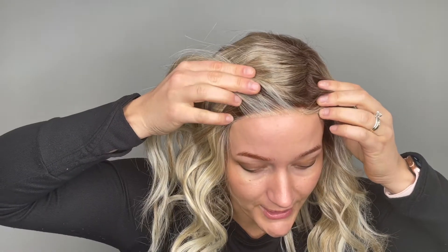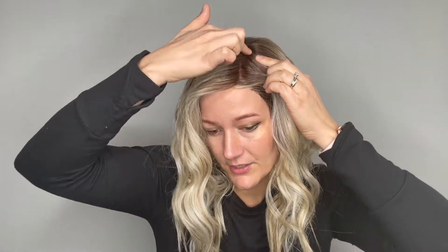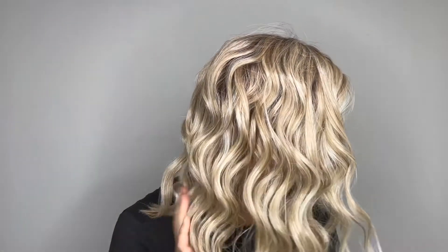She comes with this beautiful lace front section through here, so you get that natural hairline, and then she has a lace left part right here, so you get a natural part through there. The Nitro Wig shows off a brand new modern curl pattern, and I'll give you a little look at the cap construction.